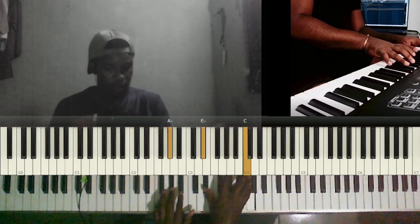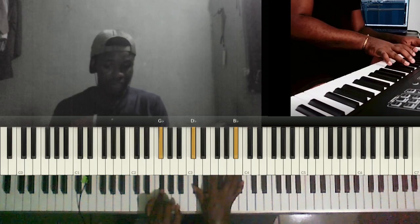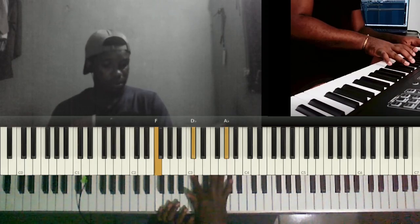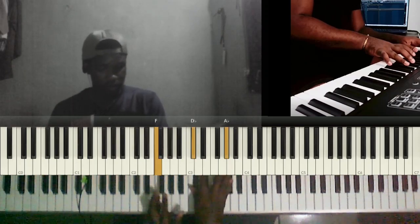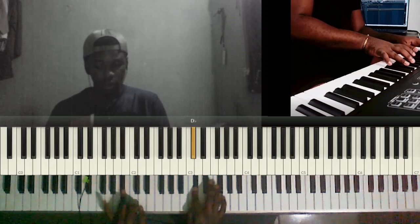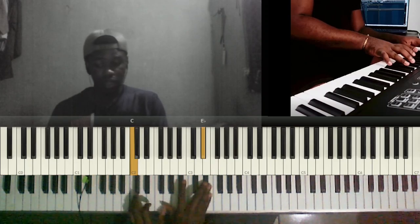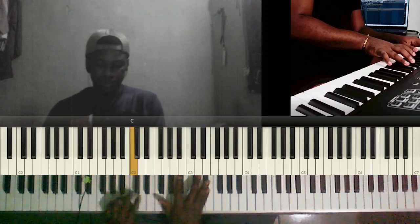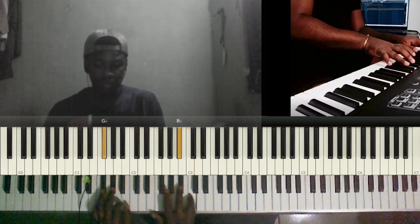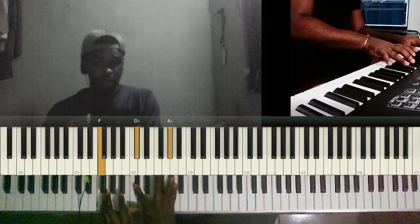Then we have A flat, E flat, C, then F sharp, C sharp, B flat, then F, C sharp, A flat. Then C sharp and F to B flat and C sharp, back to C sharp and F, to C and E flat. Then we have A flat and C, F sharp and B flat, F, C sharp, A flat.